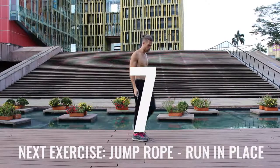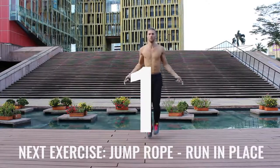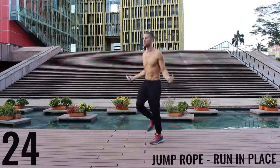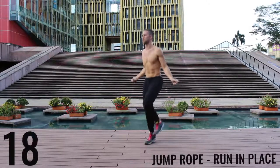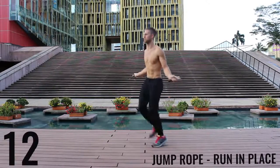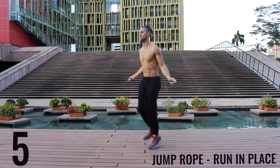Take a deep breath in through your nose, out through your mouth. We got jump rope run in place coming up right now. With jump rope run in place, we want most of the movement to happen through your wrist and you want to barely be bringing the balls of your feet off the ground. Keep it nice and controlled, keep that core tight, spinning that rope as fast as you can — really trying to get the most out of these exercises. I'm going as far as I can, spinning this rope just as fast as I can.